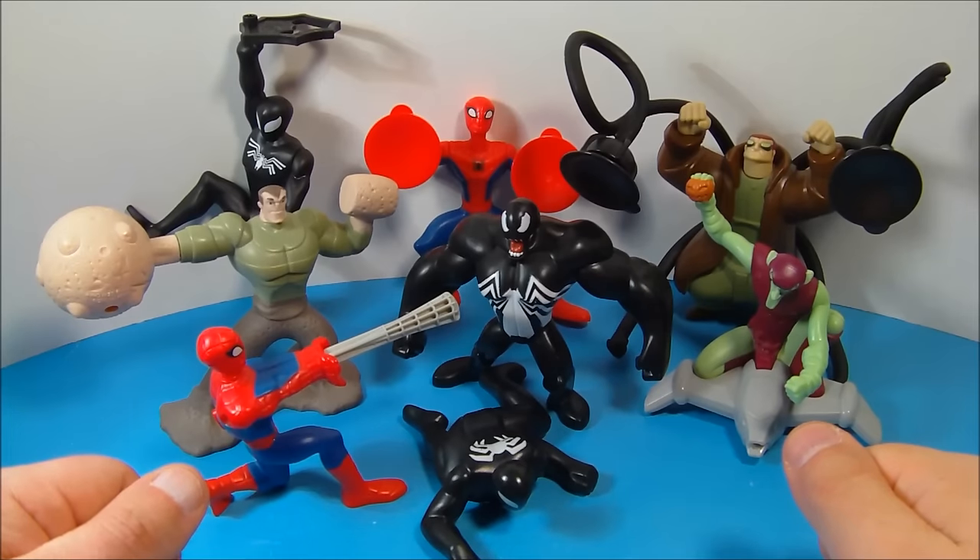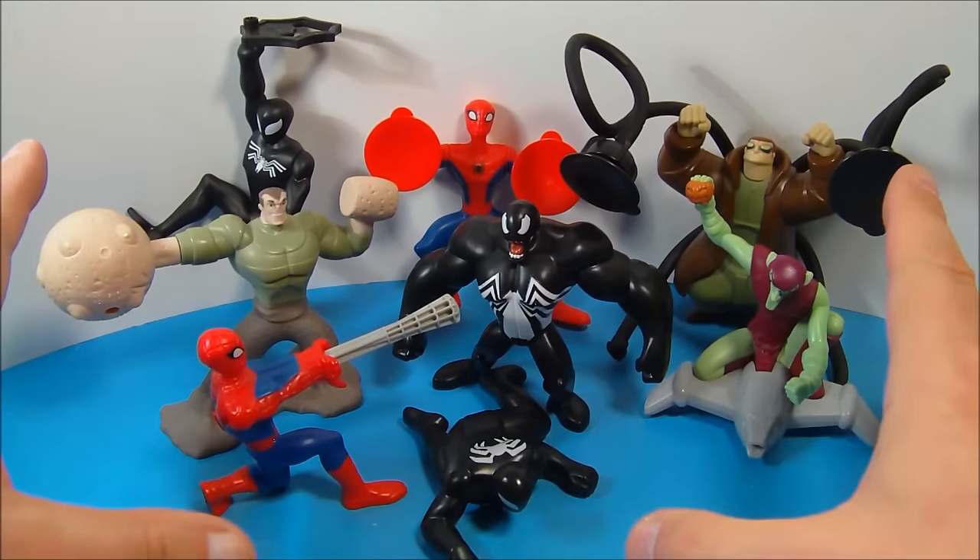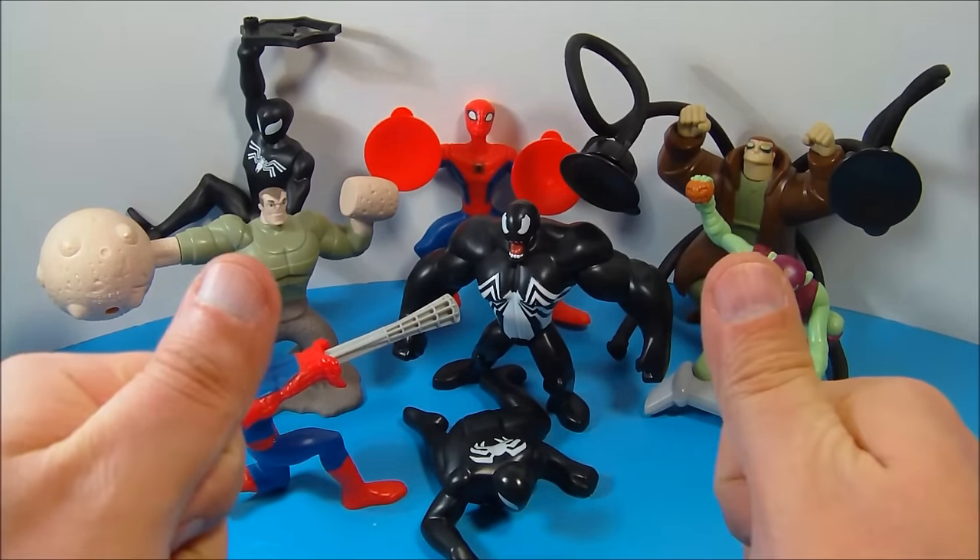So there you have it everybody — the Spectacular Spider-Man animated series put out by McDonald's in 2009. Just a wonderful set to have, lots of fun to be had with this one for sure. Thanks for watching everybody, take care, we'll see you next time!